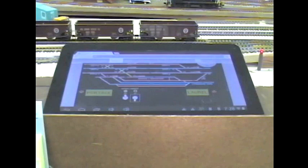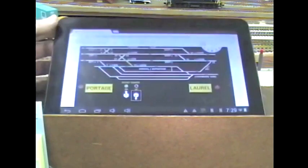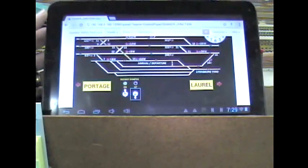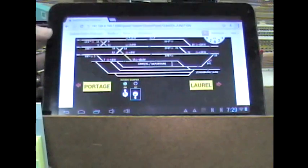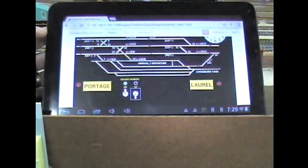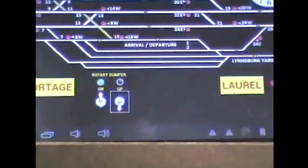Since the dumper is controlled by that locomotive decoder, it can be controlled by JMRI as well. I was going to put a couple of switches on the fascia of the layout, but then I thought, I've got a control panel on the tablet that can do this. This is a 10-inch tablet showing the Quaker Junction panel, and I've got a couple of switches down at the bottom of the panel.